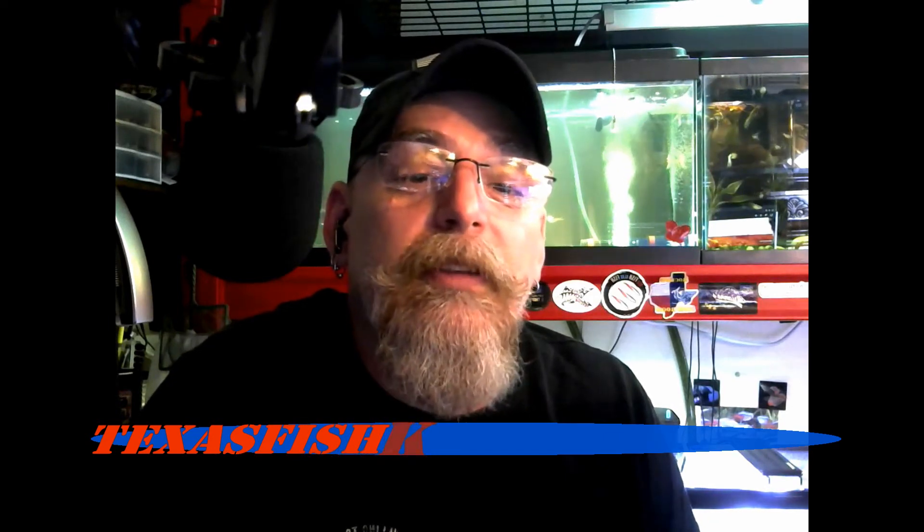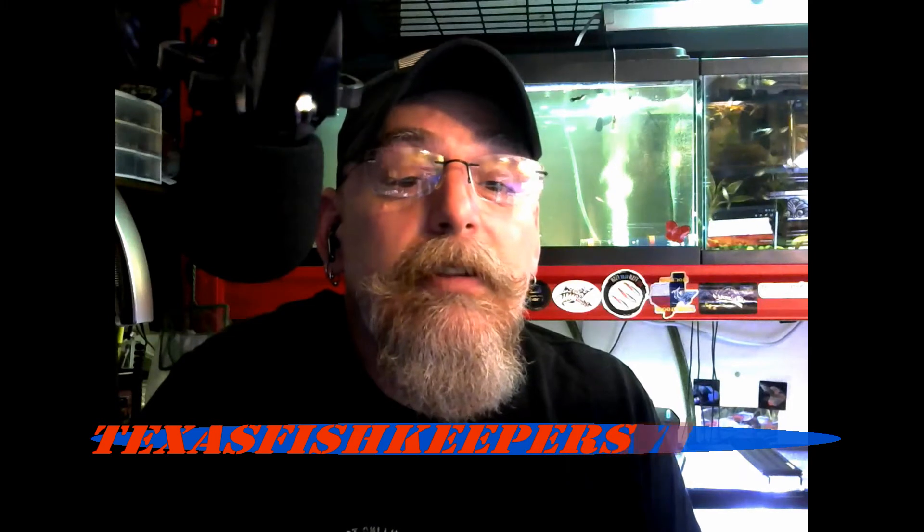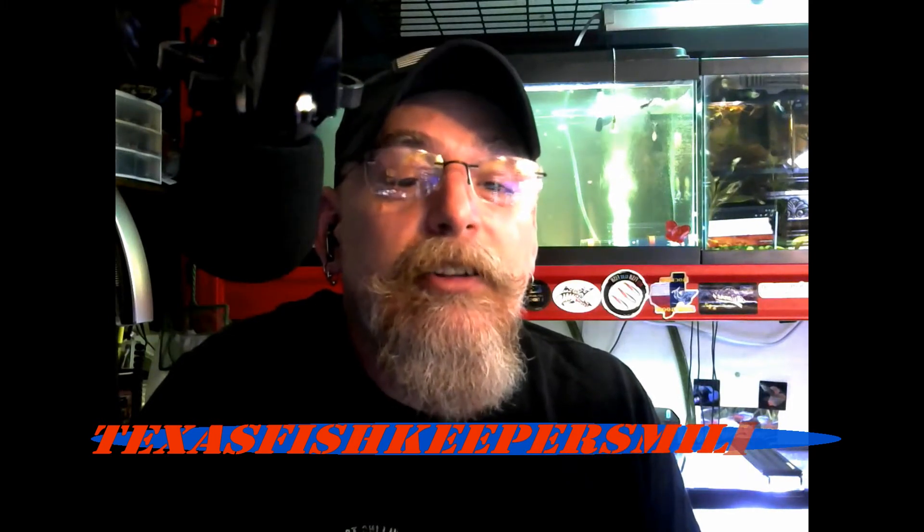You can send that to texasfishkeepersmilitia@gmail.com — that's texasfishkeepersmilitia@gmail.com. I'll put a link down in the description so you can check that out, and I'll try to get a link to my TeeSpring store working so you can check it out there.